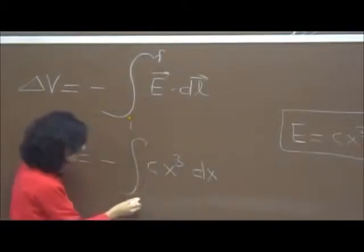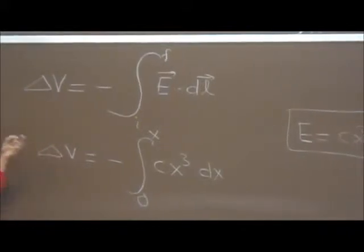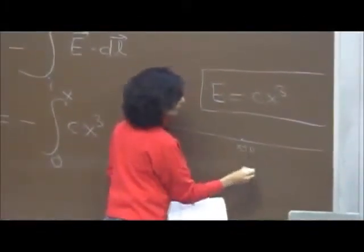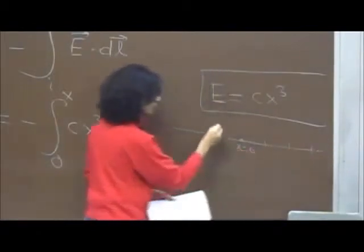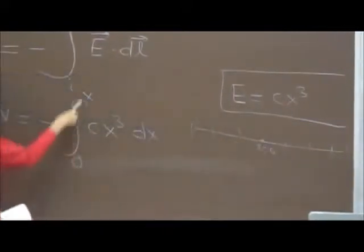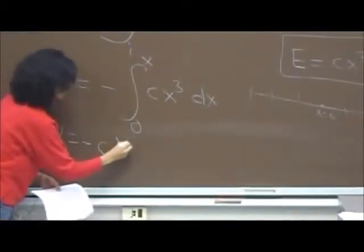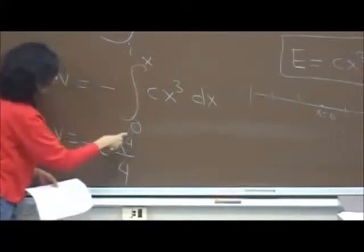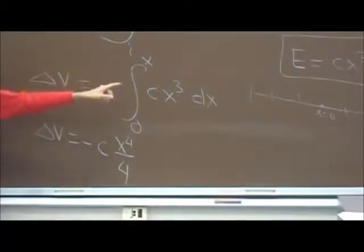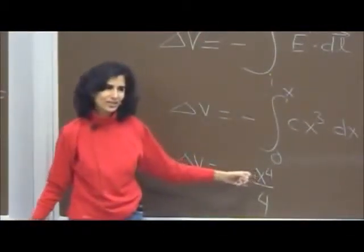This is a one-dimensional problem. Going from the origin to some coordinate x, ΔV = −C × x⁴/4. Evaluating from 0 to x, the lower limit gives 0, so V = −Cx⁴/4. This is the potential at any point with coordinate x compared to the origin. At the origin, x = 0, so V = 0 there.